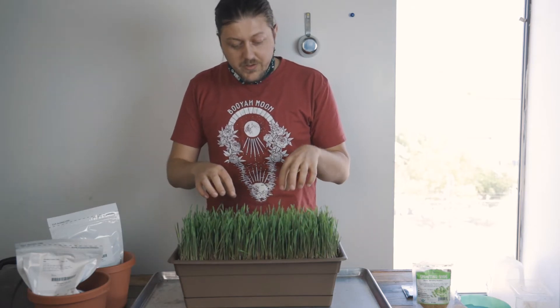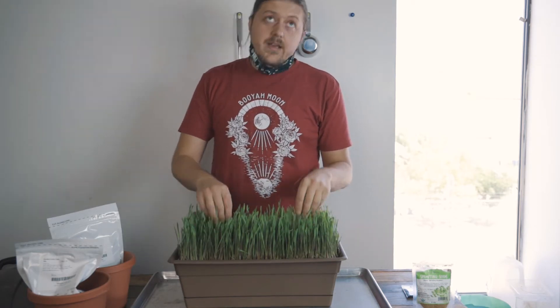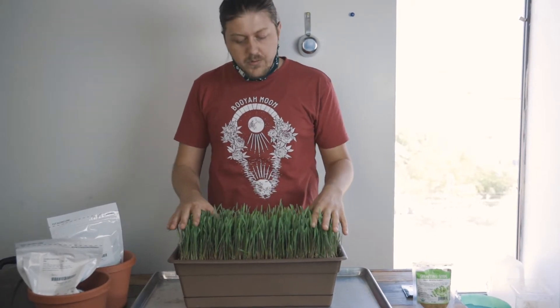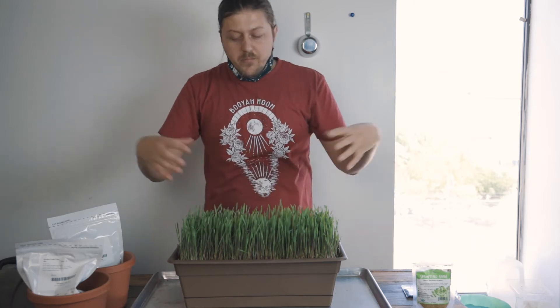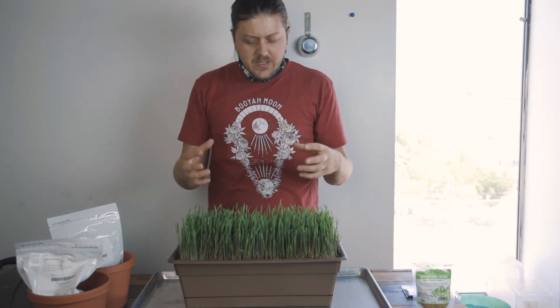What I have growing here is rye, and rye is known for fixing nitrogen a little bit, but mostly known for its roots digging down and breaking up clay soils and improving the texture.